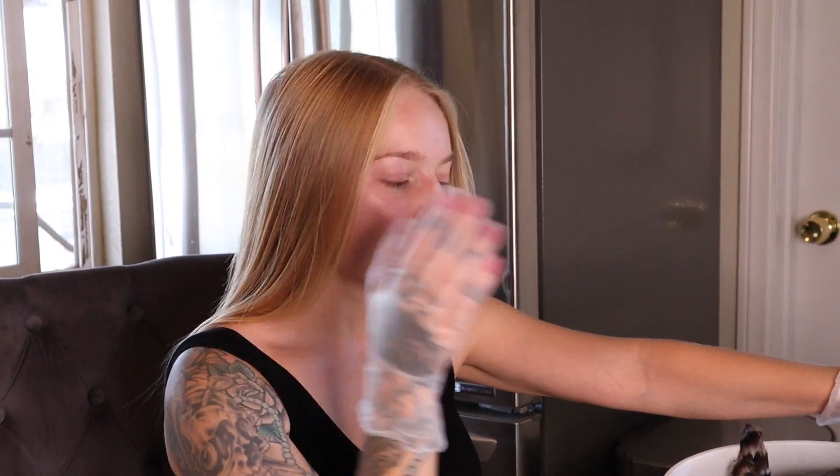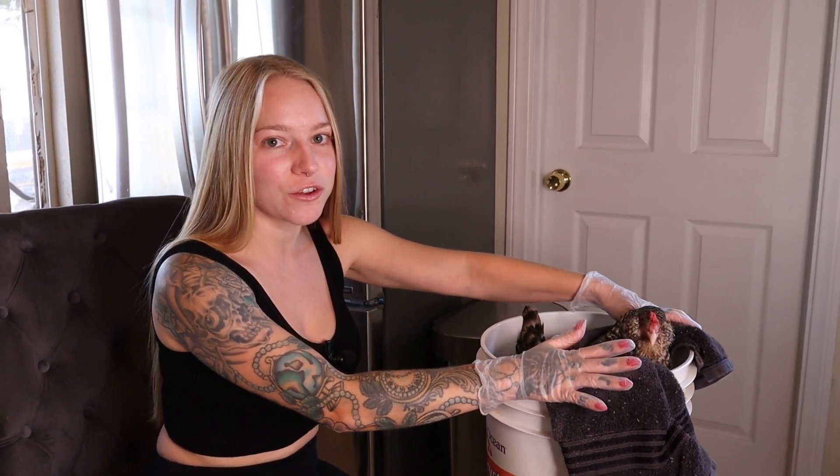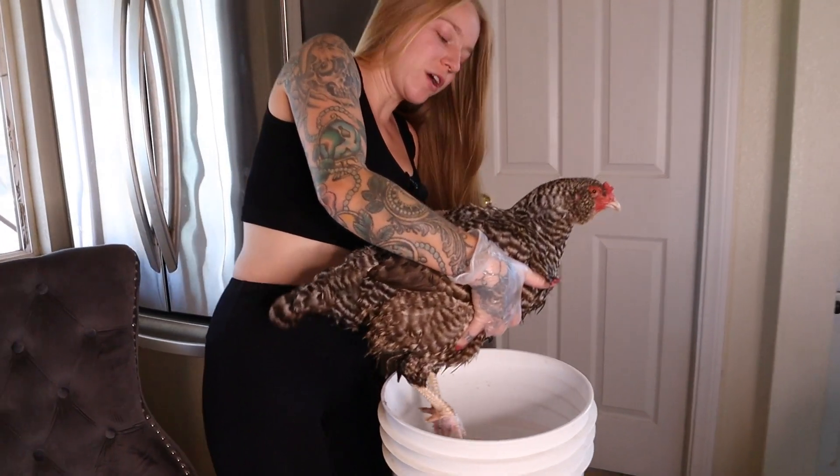Now that she's been soaking for about 10 minutes, we're going to take her out. It's very important to put gloves on now that we're going to be working and touching the actual foot. Staph infection is very contagious to humans — if you have any cuts or abrasions on your hands, you can get it. So glove up.